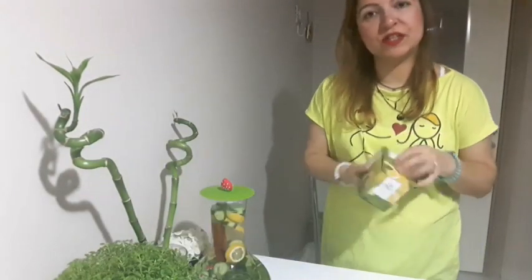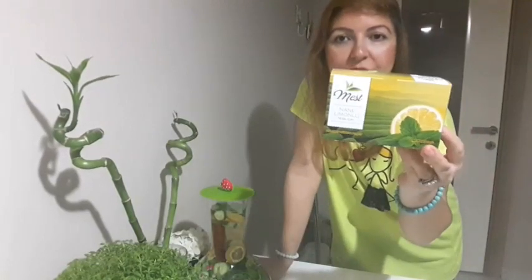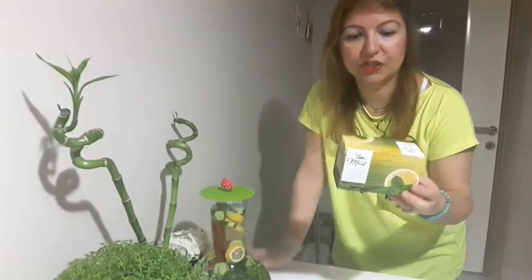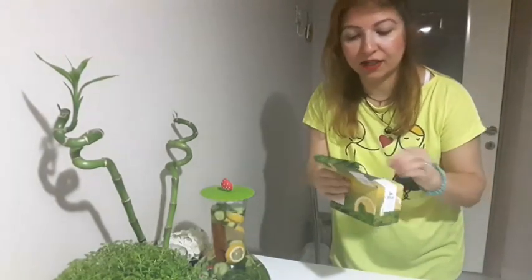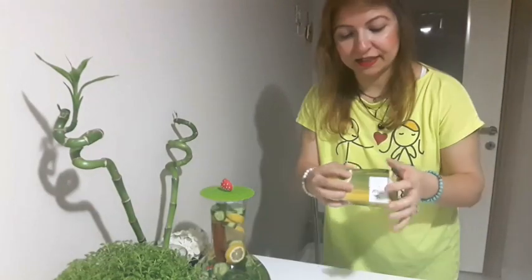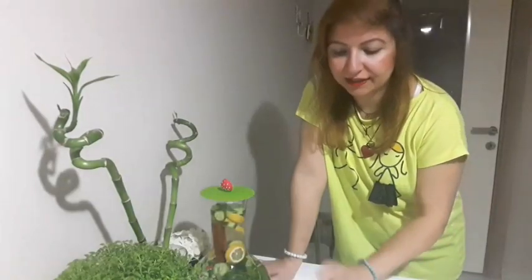Şu anda tüketmiş olduğum yeşil çayı da paylaşmak istiyorum sizlerle. A101'den alıyorum arkadaşlar; nane ve limon aromalı, içimi yumuşak, o yüzden çok rahat şekersiz olarak tüketebiliyorum. Mest markasından son derece memnunum, zaten normalde de tüketilmesinde fayda var.